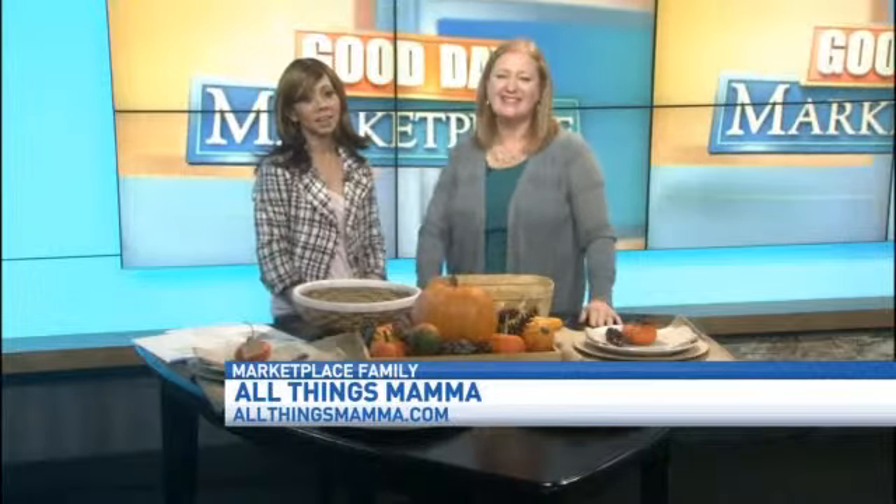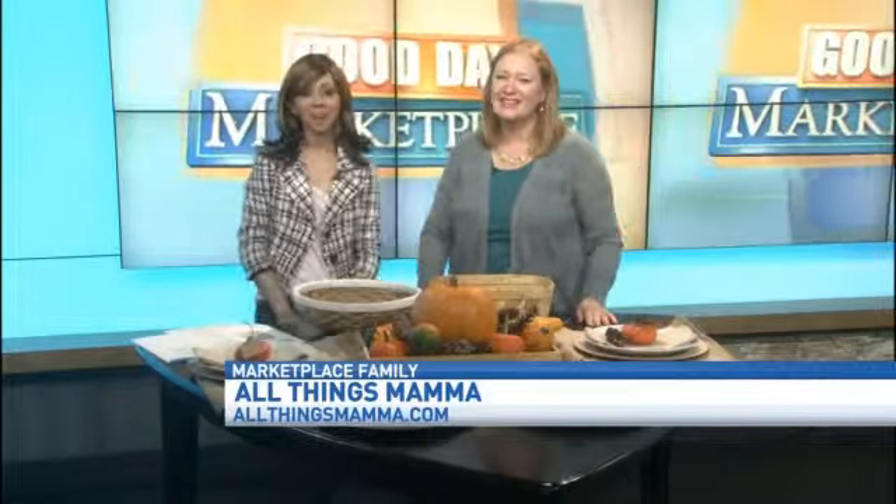How long will this last in our home? This would last forever — probably as long as your pumpkins hold. I would say you could leave it up all through November into December when you change it out for Christmas. Looks good! Casey, as always, thank you so much for being here. Thank you for having me. And happy Thanksgiving! To follow Casey, visit her website at allthingsmama.com.